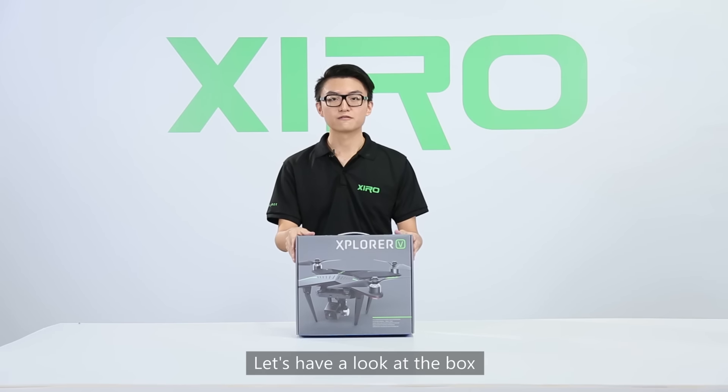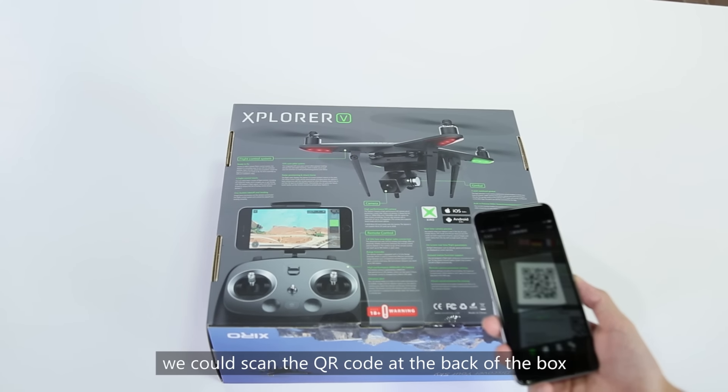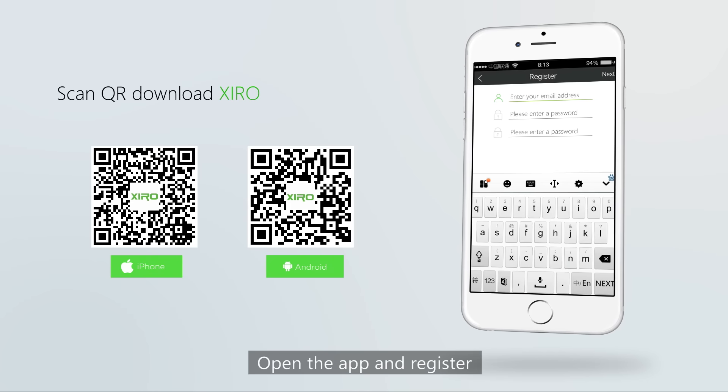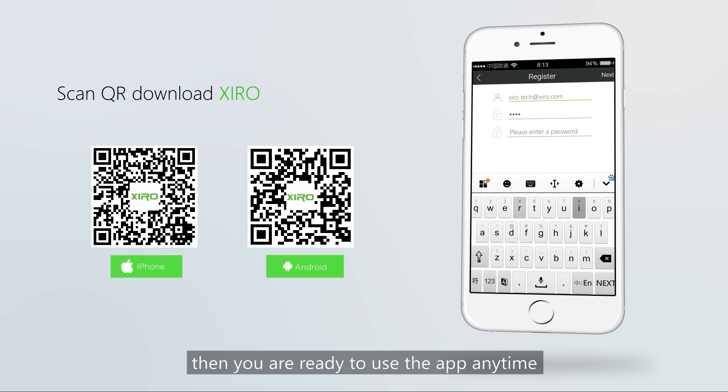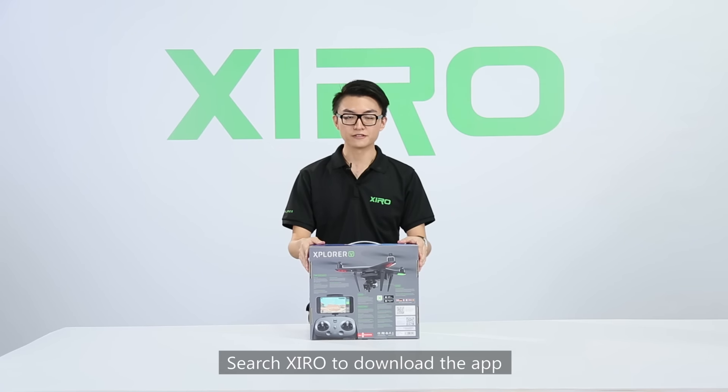Let's have a look at the box with its neat and straightforward design. Before the unboxing, we could scan the QR code at the back of the box to download the latest Zero app. Open the app and register, then you're ready to use it anytime. The app is also available on Apple's App Store and Google Play — search Zero to download.